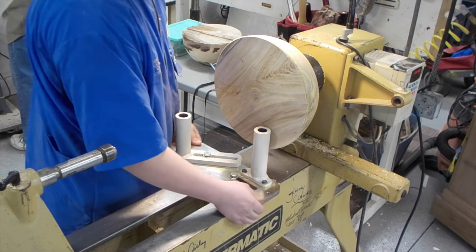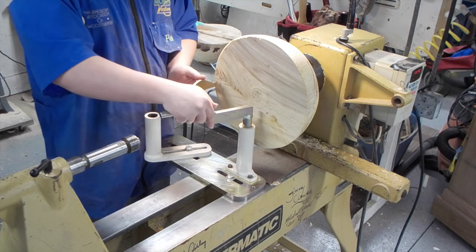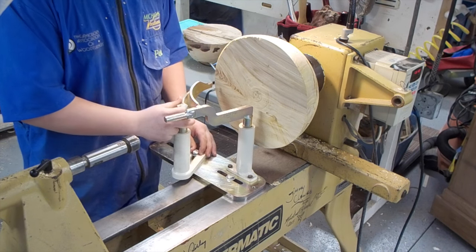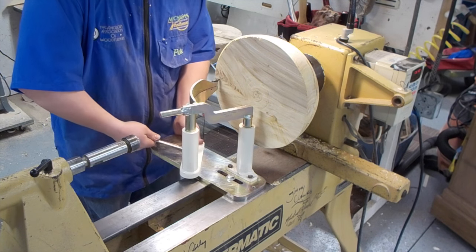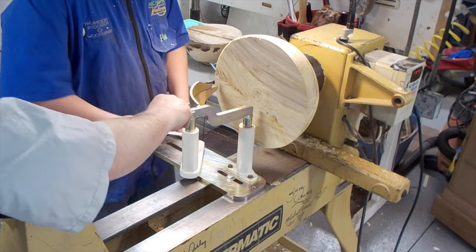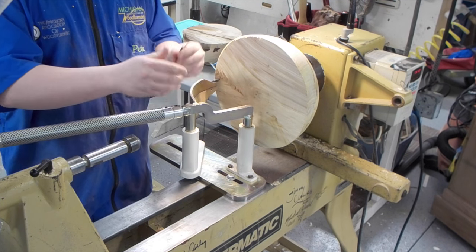This coring system is from One Way Manufacturing — I'm not being paid to say that, that's just where it's from. My woodturning club actually went in together and bought it for members of the club to use on open workshop days. So I signed up for a time and brought one of those big pieces of American Elm to core.